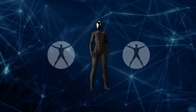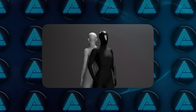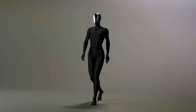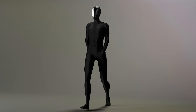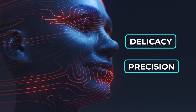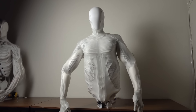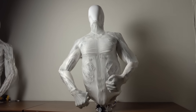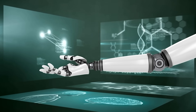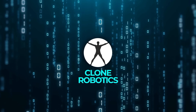One of the key decisions that shaped Clone Alpha was the choice to use water-powered muscles instead of traditional motors. This approach gives the robot a softer, more human-like quality, making it better suited for tasks that require delicacy and precision. It also allows for more compact and efficient designs, as the hydraulic system eliminates the need for bulky mechanical components. This focus on biomimetics — designing machines that mimic biological systems — has been at the core of Clone Robotics' philosophy since the company was founded in 2021.